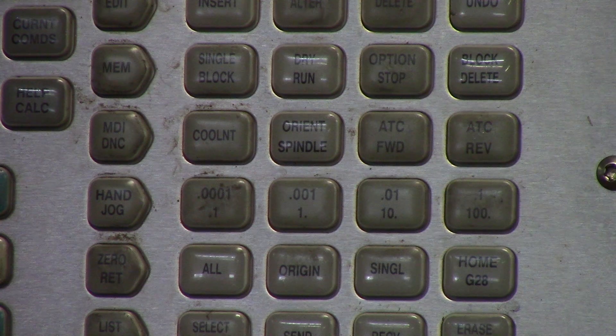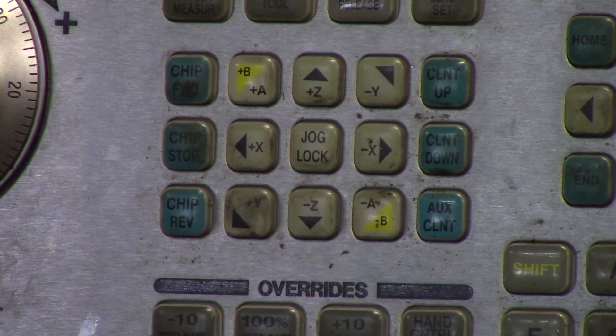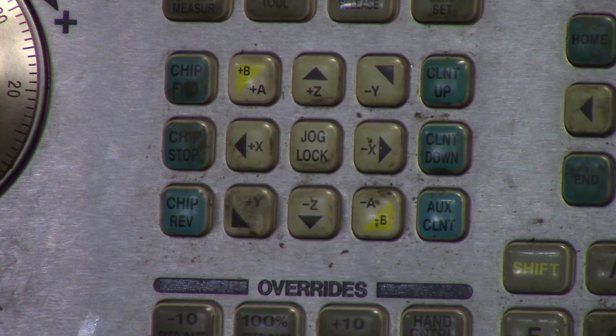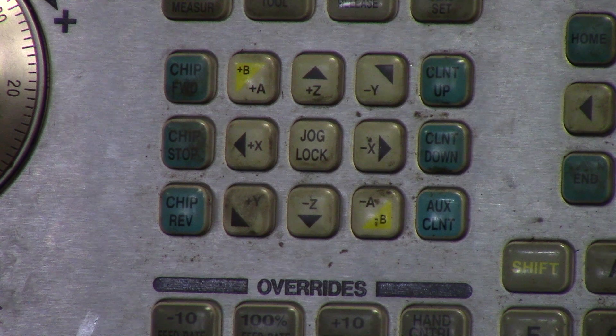We're going to choose handle jog ten thou increments, and the very next thing we want to do is choose which axis we want to move in. You can choose between Z, Y, X, and A or B. Most of the time, especially if you're a beginner, you're going to be using just your X, Y, Z coordinates. A and B are for if you have a fourth or fifth axis machine.